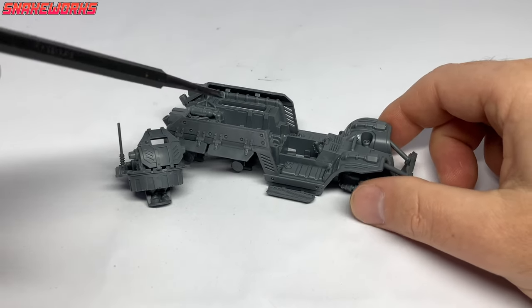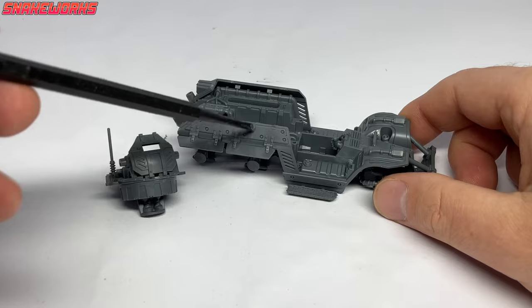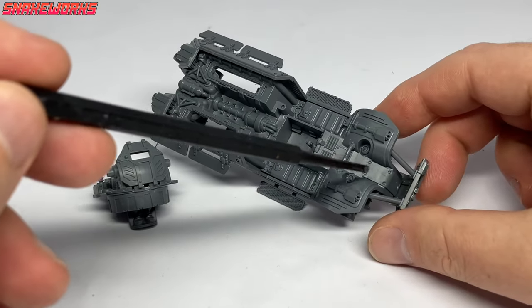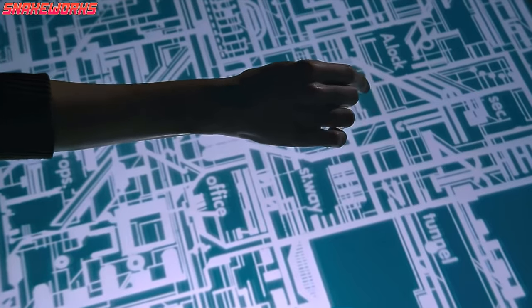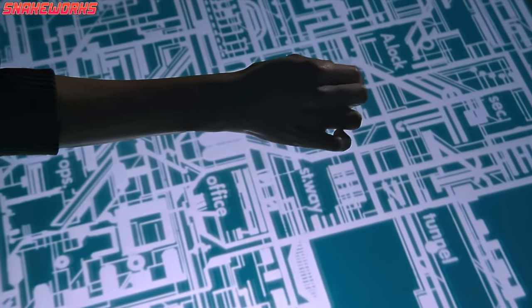We're painting a Tauros. Hello, I'm Marcel. And I'm Mrs Snakeworks. Before we paint, we still need to add something to these areas here. I would show you on blueprints if we had some. Here, and here, and here.